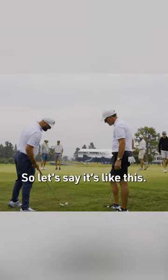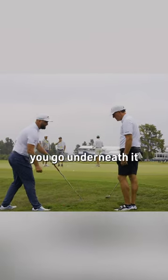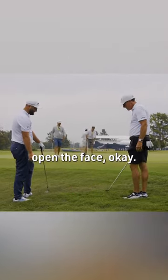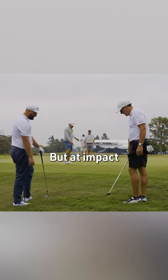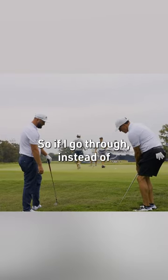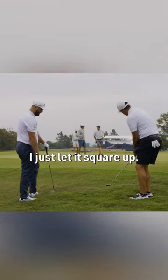So if it's like this — it's not the grain. Here's the deal: if you go in fast you go underneath it. What I do is I open the face, and it impacts and lets it release so it doesn't slide off the face. As I go through, instead of holding it through, I just let it square up.